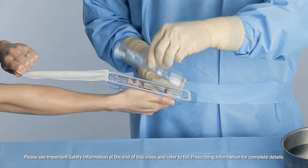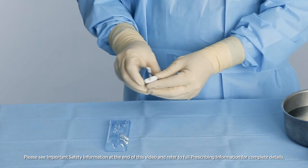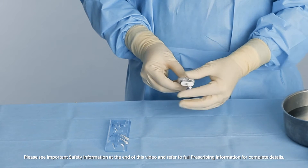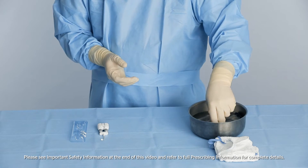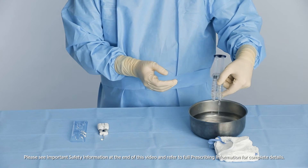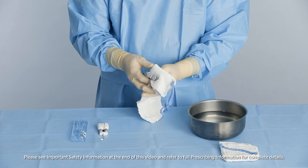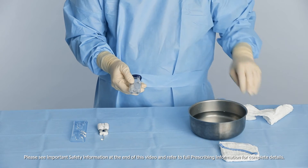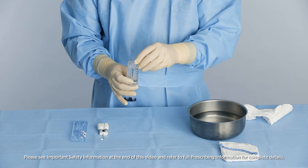Open the blister pack containing the airless spray accessory. The malleable dual-lumen tip can be bent into the desired position and will retain its shape. Unscrew and discard the lure caps, making sure to keep the syringe holder upright.